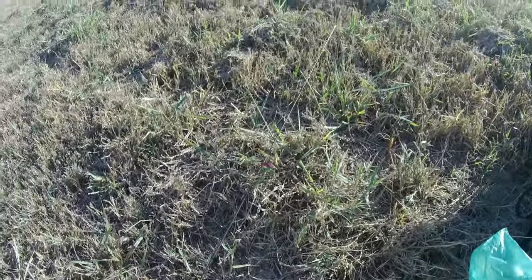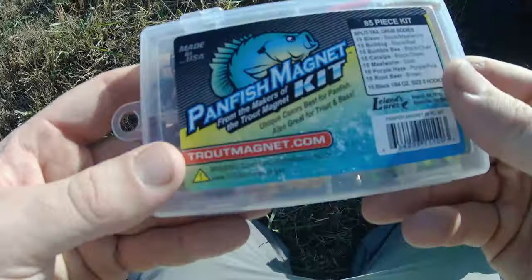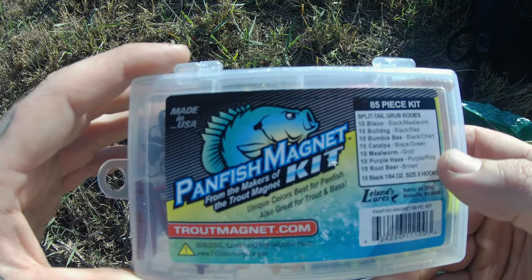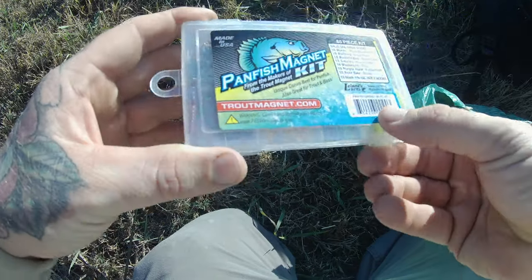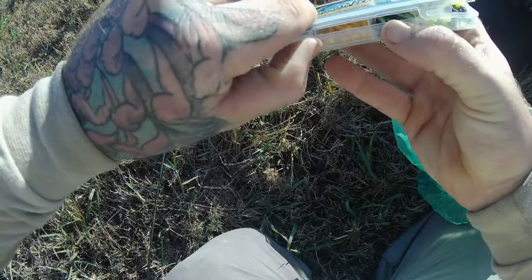Little update - I've been fishing that little Johnson silver minnow for about 30 minutes, had one little bite. But I think it's a little big right now. The water is super hot. I think I'm going to downsize and use this panfish magnet kit - just bought it at Cabela's.